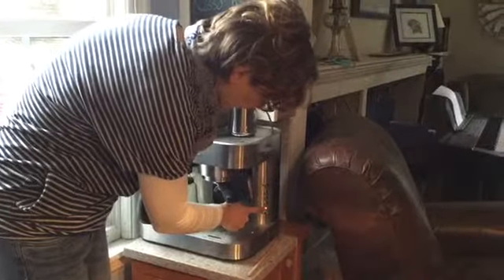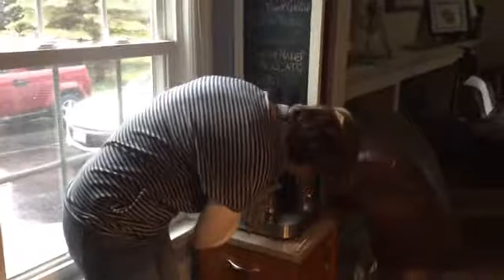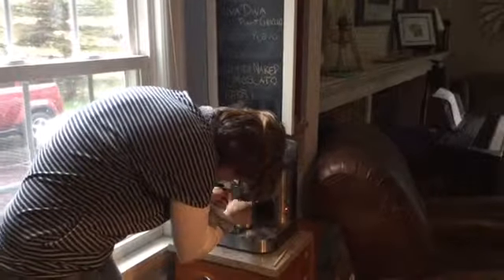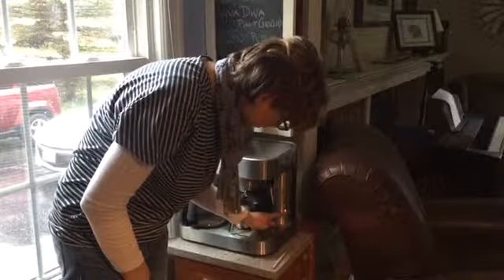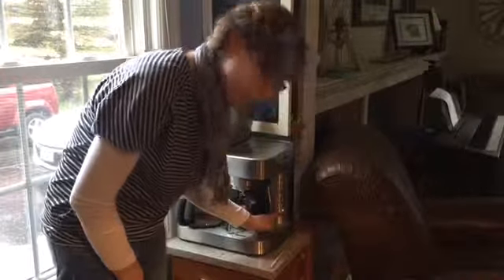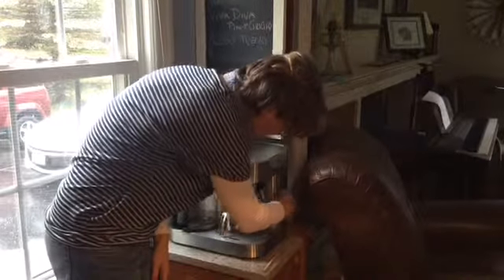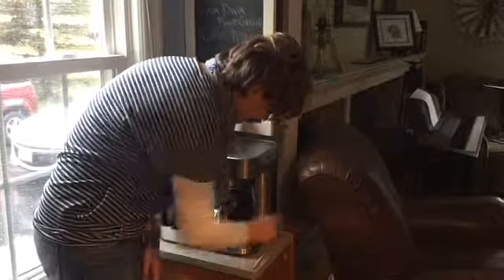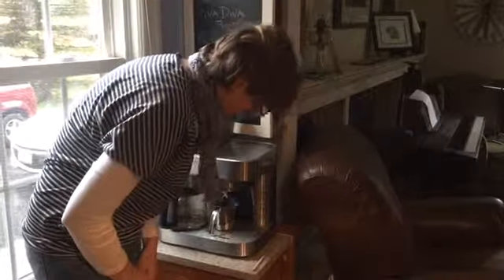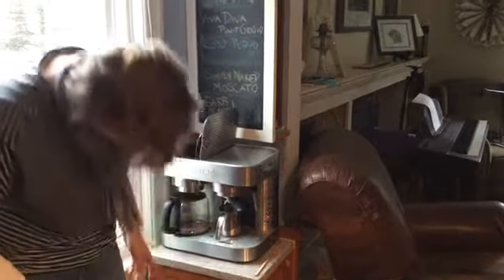While we're waiting for this, we'll put a cup underneath. You want to make sure it's underneath the two spouts that come off. It's ready. So we're going to make one cup — I'm going to flip the switch for one cup. Just push it over and it will release. Ta-da!